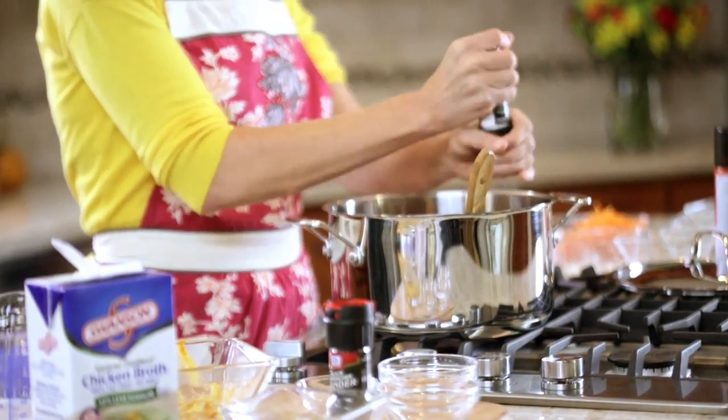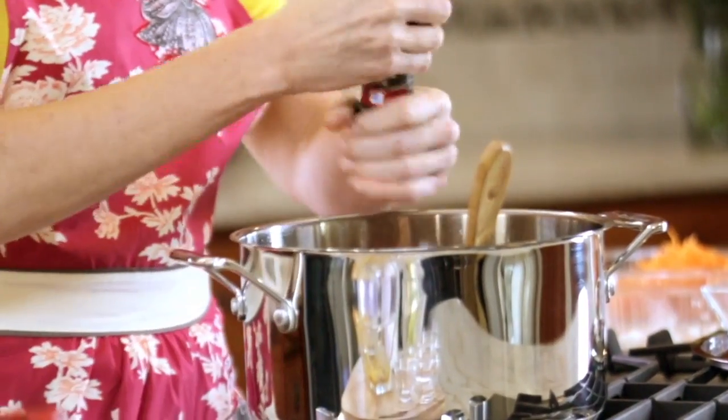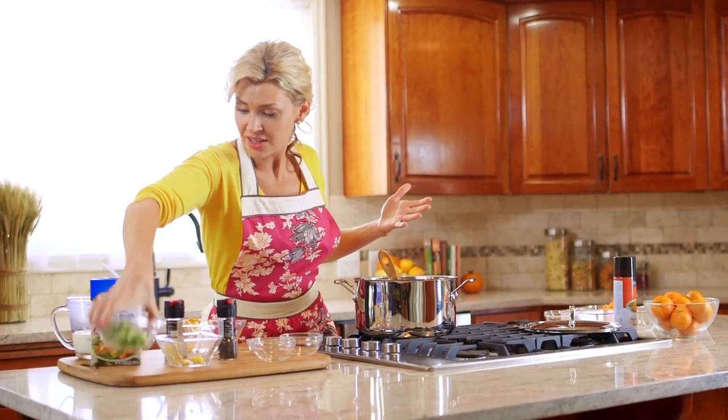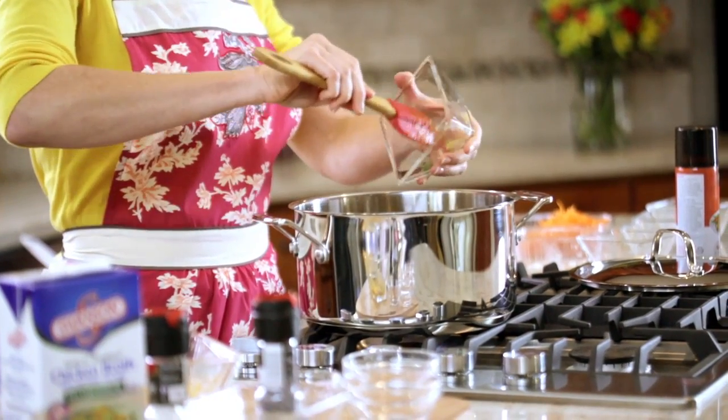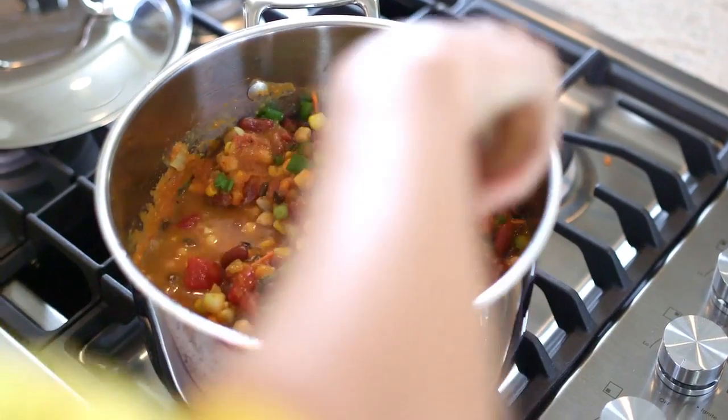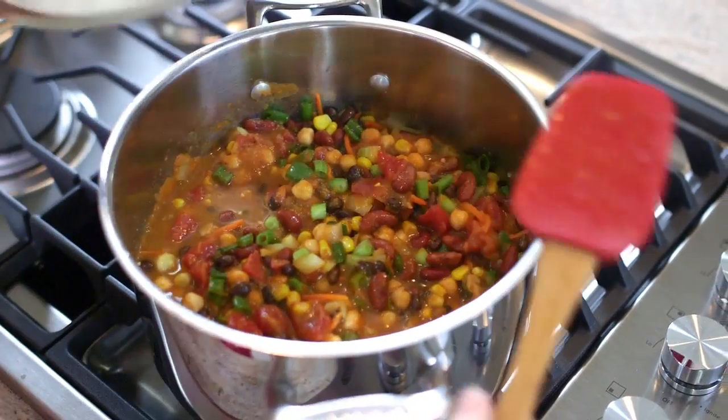The final thing is we want a good bit of salt — about a half teaspoon to a teaspoon — and then some freshly ground black pepper, and some sliced green onions that I also picked up from the fresh cut section. We're going to let this simmer for about 15 minutes.